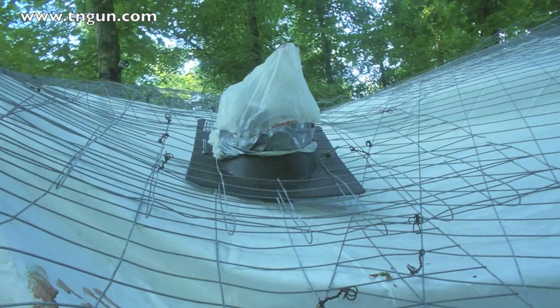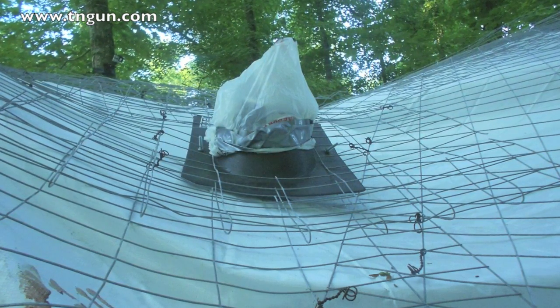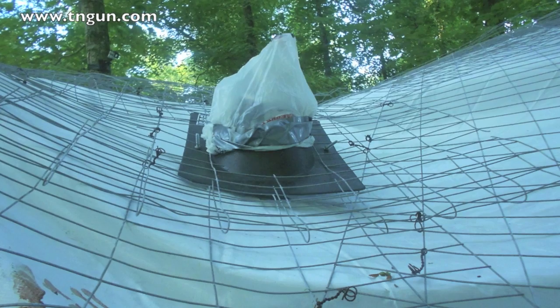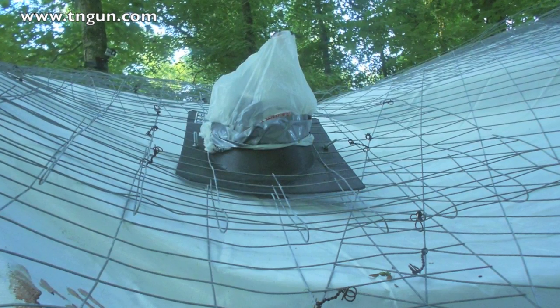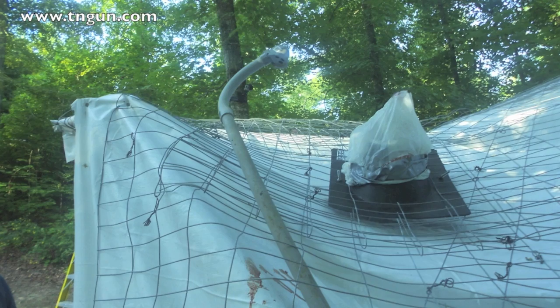It turned out we probably should have gone the other way, because we had the pressure up too much. It's supposed to be about 12 cubic feet a minute at about 90 psi. We were blowing it at 20 cubic feet a minute at 90 psi and from too far back. We didn't really know what we were doing, so it blew through.